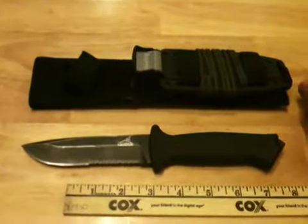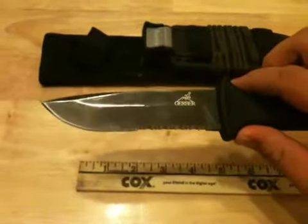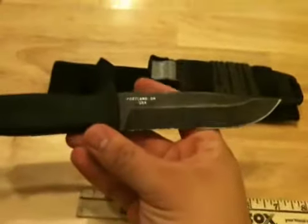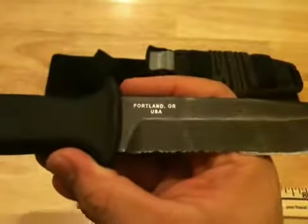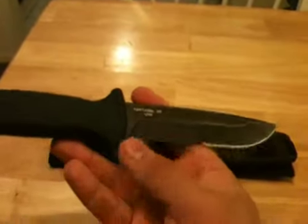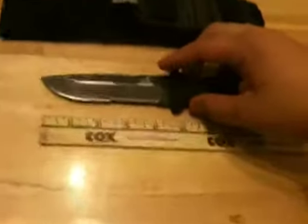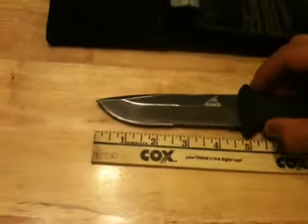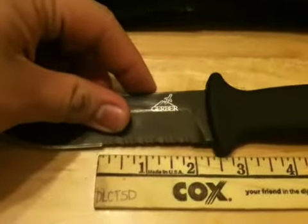Hello YouTube, doing a review on the Gerber Prodigy survival knife. It has a clip point blade, half serrated, 420 HC high carbon steel, made in Portland, Oregon — a US-made knife. I've been using this a lot for camping. The blade length is 4.75 inches; the plain edge is about two and a half inches and the serrations are about two inches.